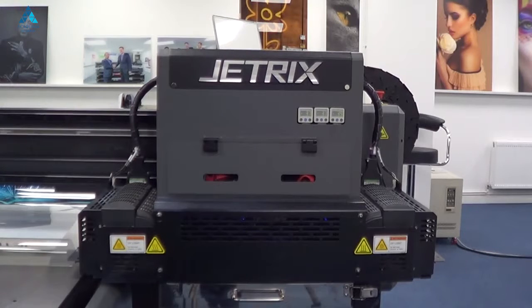Once you've completed a nozzle check and confirmed that everything's okay, then you're ready to print. If there are breaks in the nozzle check, you can simply go through the process again: purge, wipe, nozzle check, confirm. Hopefully this won't take many attempts to get it correct, and then you can carry on printing.